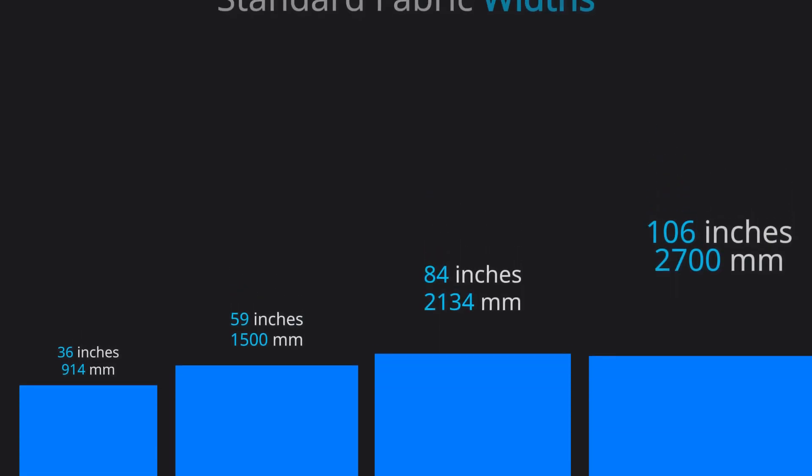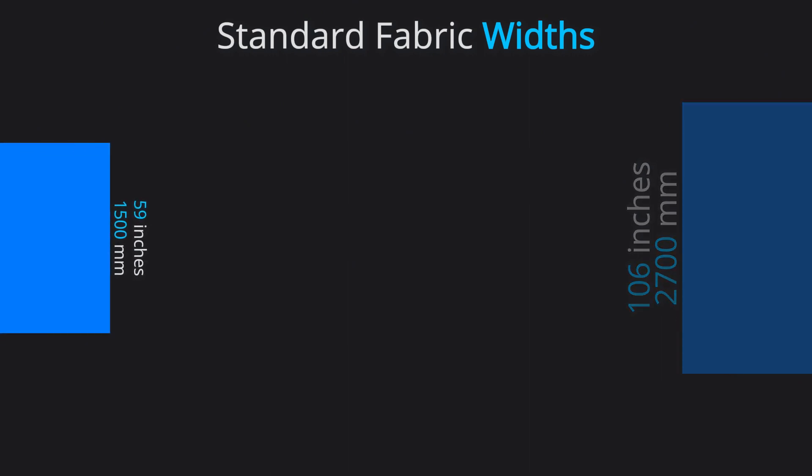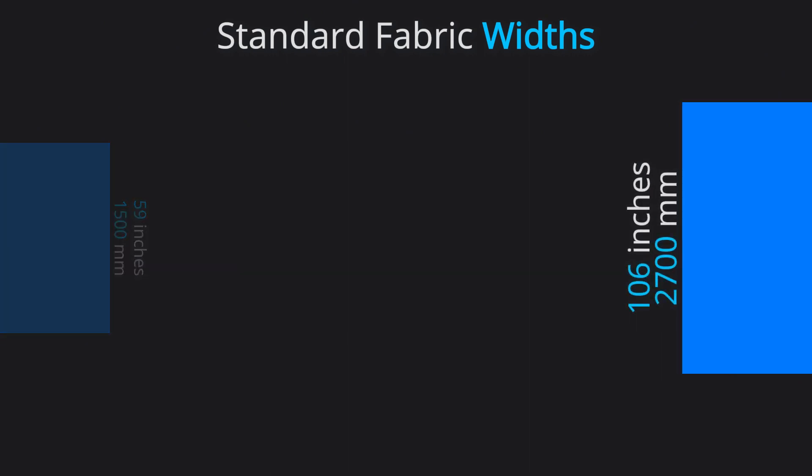First, we need to understand the standard fabric widths available on the market. They typically come in two sizes: 59 inches and 106 inches.